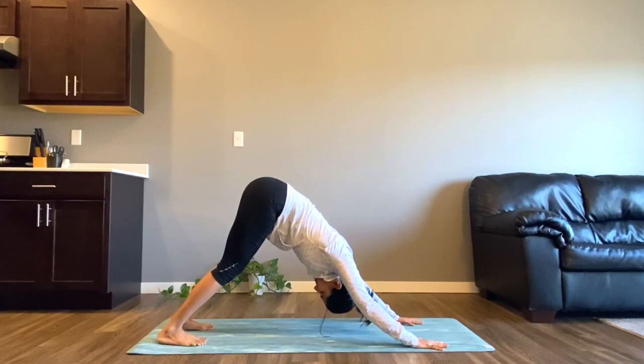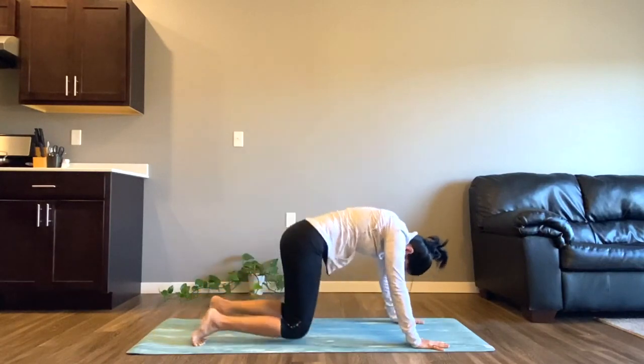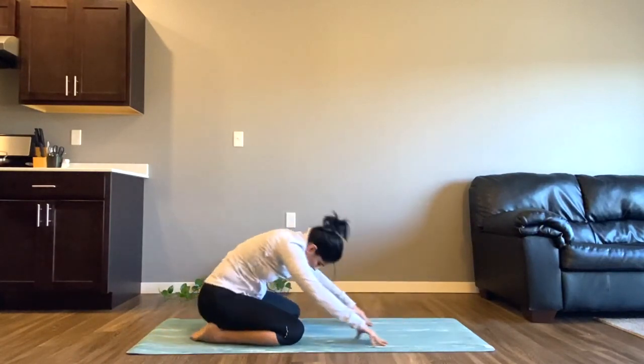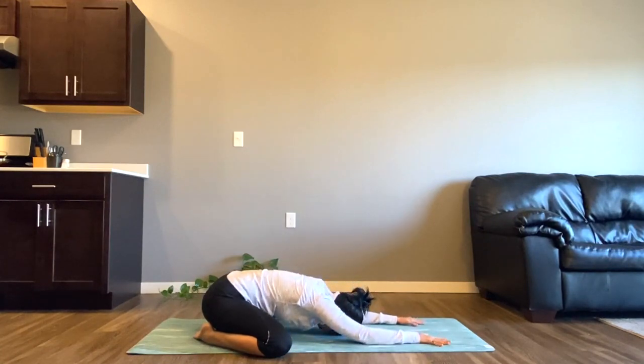Take a breath here — I know this is challenging. Slowly come to child's pose. Bring both of your toes together, knees apart, and let your head rest on the ground. We'll take five deep breaths here and let your body take a small rest and prepare ourselves for the next variation.